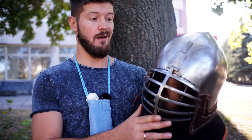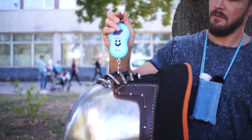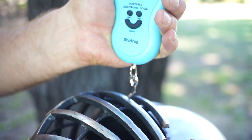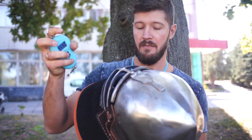But as I said, for pro fights this is perfect. The weight of the helmet is only 4.5 kilos — we can measure it right away. It's very light and you can easily move your head.